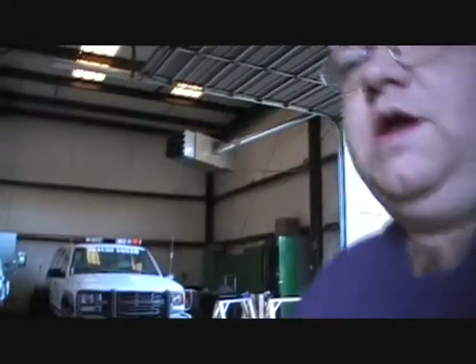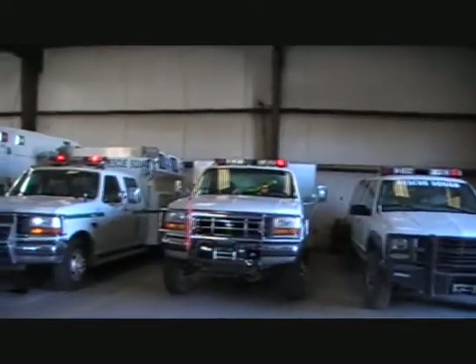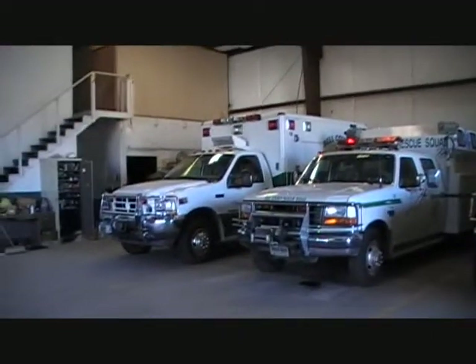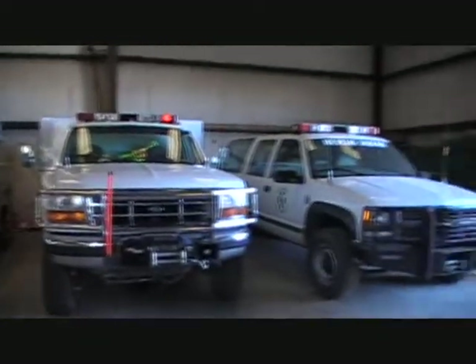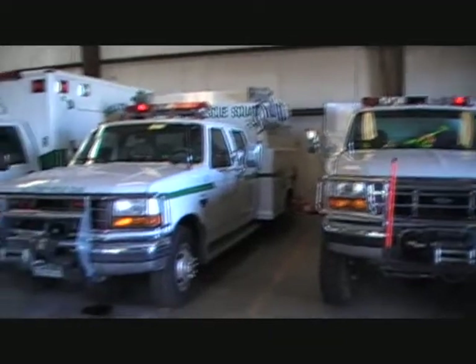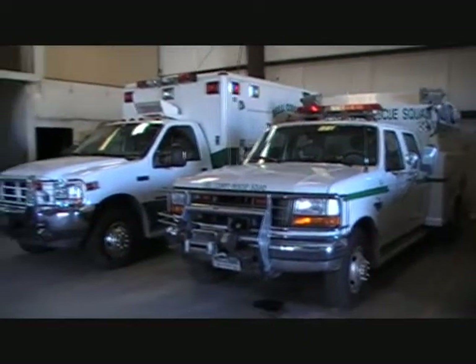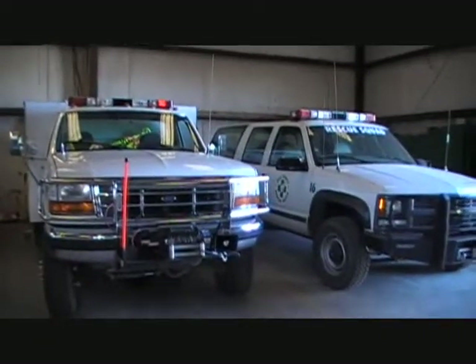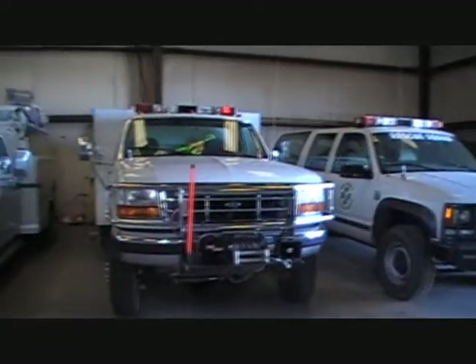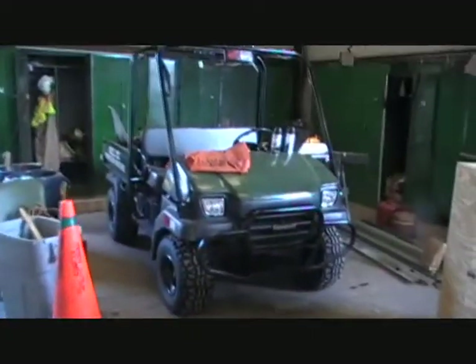Just kind of showing you what I've got here — this is the actual bay of the rescue squad. Just a couple of our rescue trucks as you can see. We do vehicle extrication, we basically use the tools of life to get people out of cars, search and rescue, just a bunch of different things. These are four of our trucks we have for response vehicles. We have a couple of Kawasaki mules and all that wonderful stuff.